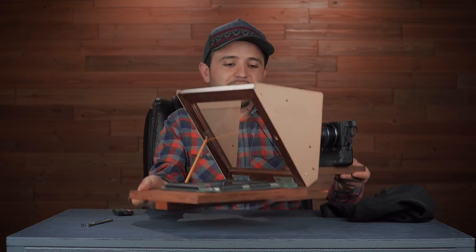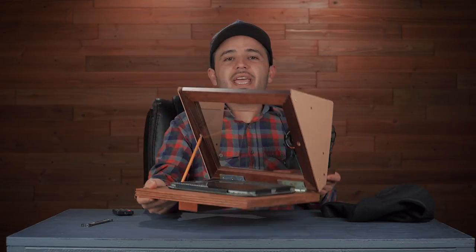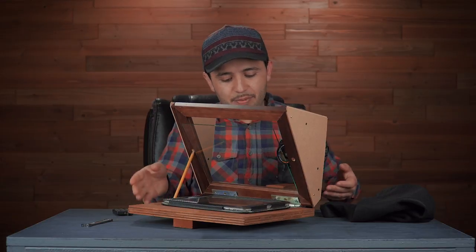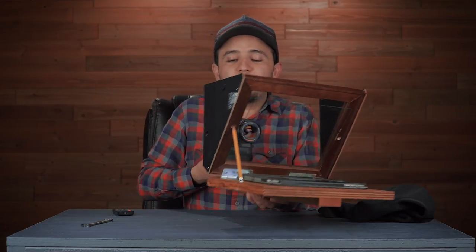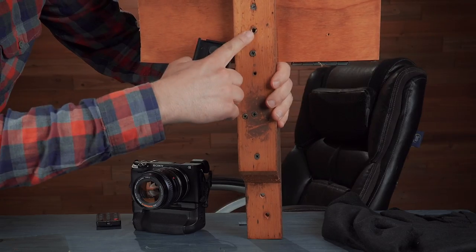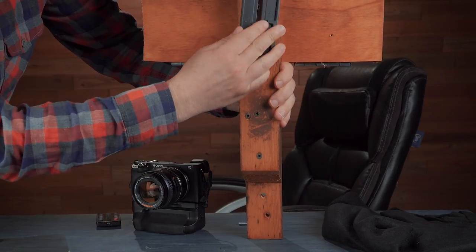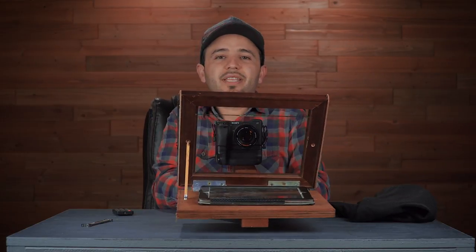This is a basic design — I just used some wood. You can put it on top of a table and bring it up. You need a good tripod because it gets pretty heavy. I put a piece underneath that you can screw onto the plate of a tripod, so this was sitting on top of my tripod.